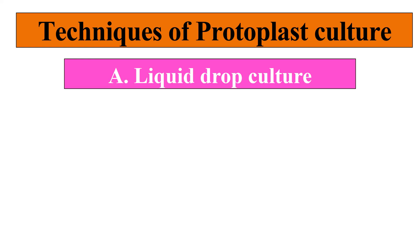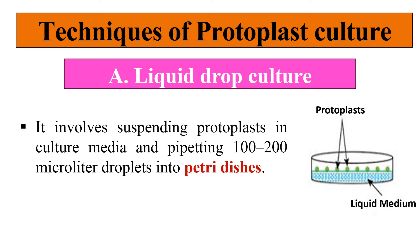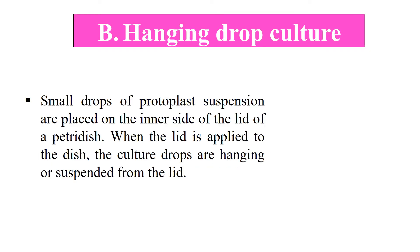Now, what are the different techniques used for protoplast culture? The first is liquid drop culture. In this technique, the protoplast suspended in culture medium is placed on the liquid medium in the form of drops. The culture media gives nutrition to the protoplast, which also takes nutrients from the below liquid medium, as clearly seen in the diagram. With this liquid drop culture, the protoplast will grow.